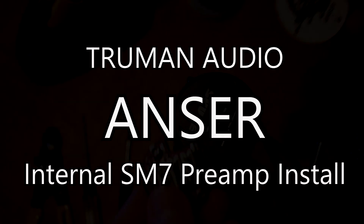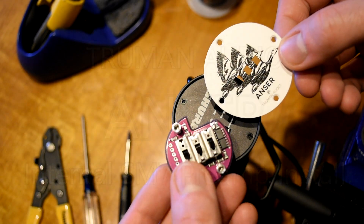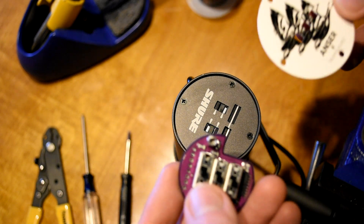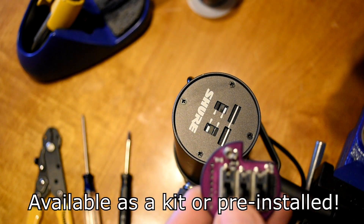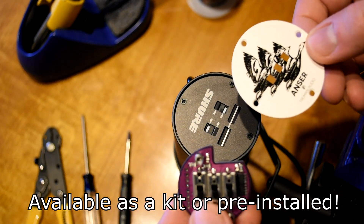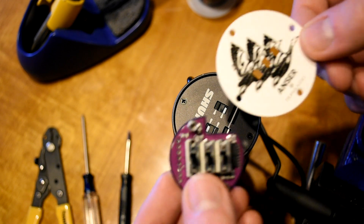I'm going to be walking you through how to install the brand new Answer preamp from Truman Audio, which is a 25 dB transparent inline preamp, similar to a Cloudlifter or an SE Dynamite or any of those other great products, except it goes directly into the back of an SM7B or even an SM7. So I'm going to walk you through how to install this.